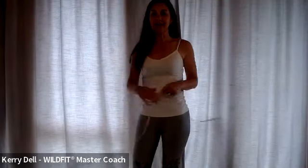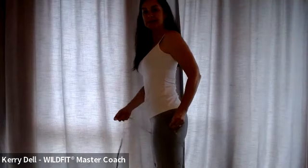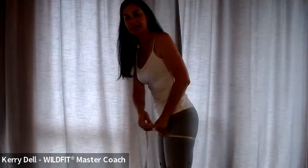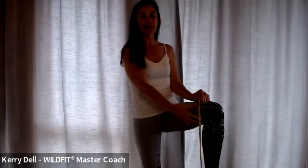When we look at the thighs, we're going to take just under the butt — make it straight like that — and that is going to be your thigh measurement. Your upper leg measurement is actually just above your knee, because sometimes we carry quite a bit of a bulge just there on the upper leg, and we want to measure that as well.